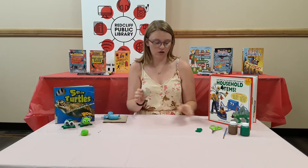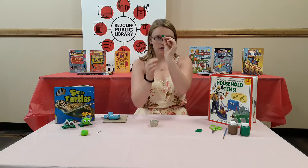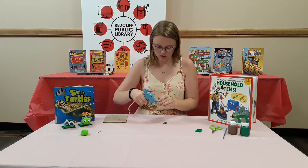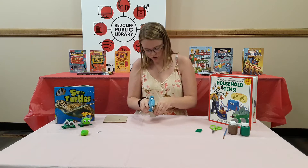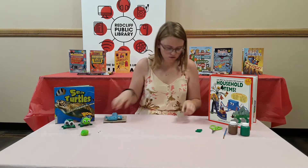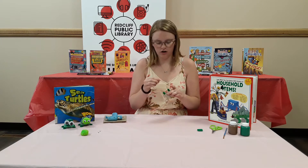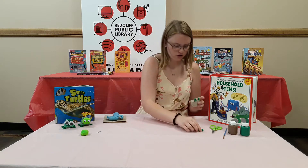I recommend starting with gluing on the legs. They're just little pipe cleaners, and if you fold them in half they create the little leg. I'm going to start by gluing those on. We're going to use four of these. If you use white glue it would probably take a long time to dry — we tried that. Hot glue definitely works better for this.